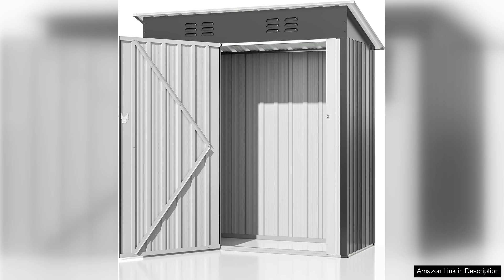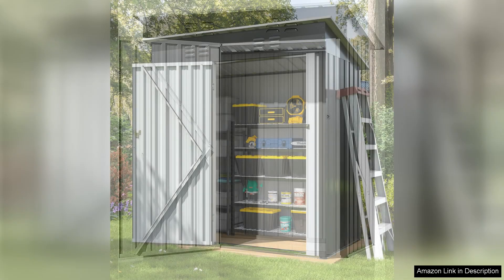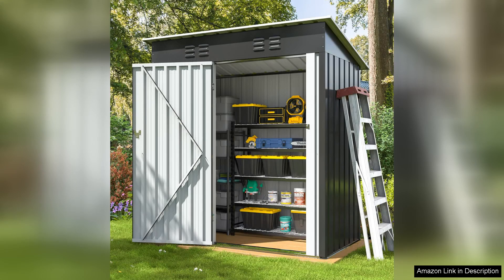While this shed is compact, I wish there were more customizable shelving options to maximize the interior space. Overall, I highly recommend the 4.5x2.5 FT Metal Outdoor Storage Shed to anyone looking for an efficient and stylish storage solution. With its sturdy construction, good design, and reasonable price, it's hard to find a better option on the market. This shed has exceeded my expectations and has quickly become an essential part of my outdoor organization.